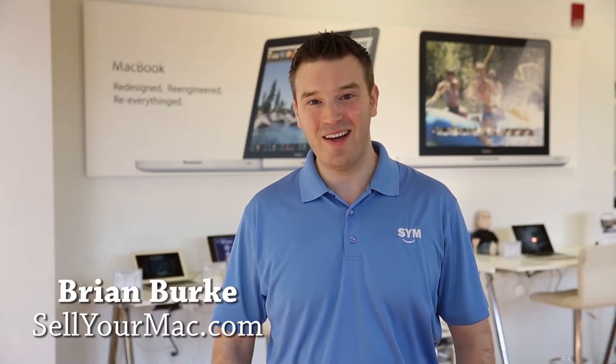Hi, I'm Brian Burke from Sell Your Mac. Today we're going to teach you how to pack your Mac laptop. Whether you have a MacBook, MacBook Pro, or MacBook Air, they all fit in the same custom box. Let's go ahead and get started.